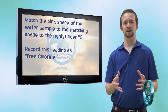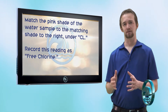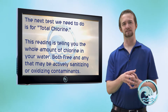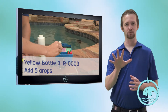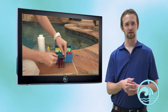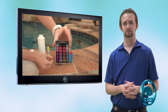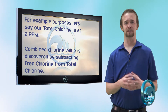For example purposes, let's say that we got a free chlorine reading of one part per million. Now the next thing we need to test for is called total chlorine — the entire amount of chlorine, both free chlorine and chlorine that is actively combating some contaminant in your water. Take R0003, add five more drops into the exact same sample. Using the caps provided or just your thumb, cover the compartment and give it a good shake. Compare the shade of pink to the one underneath the CL column. For example purposes, let's say our total chlorine reading is two parts per million.